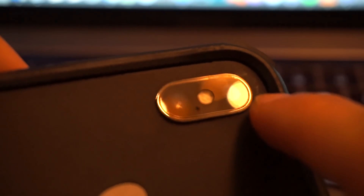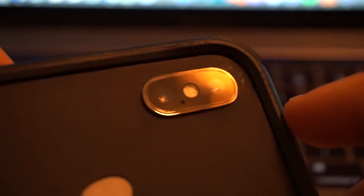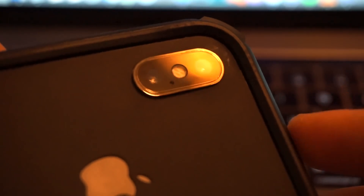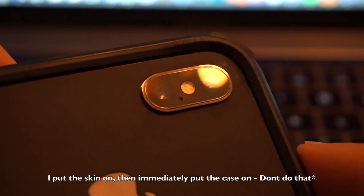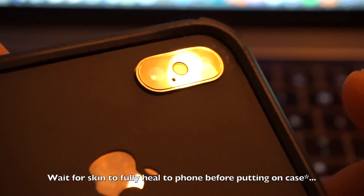One thing to note — you see those little scuff marks on the dbrand skin? When I was putting this case on, that little corner lifted up a bit. That's because I put the grip on and then immediately put the case on, which wasn't smart. Don't do that — wait a little bit for the grip to fully adhere to the phone first.